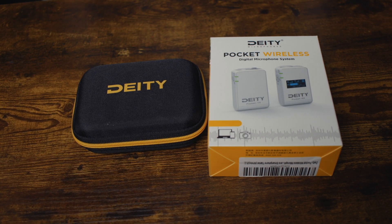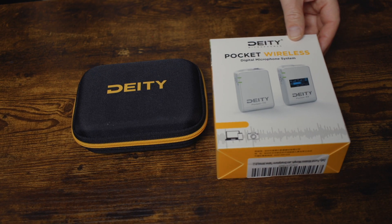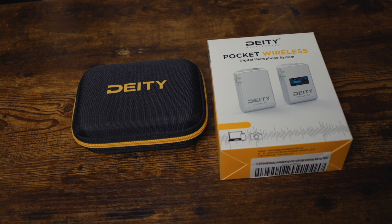Hey guys, welcome back. So in today's video, we're going to take a look at this DD Pocket Wireless. This is a wireless lav mic that you would use with your phone or a camera, just something for when you want a wireless mic.